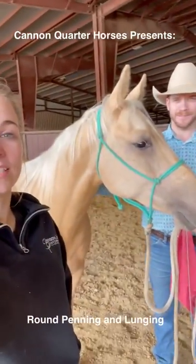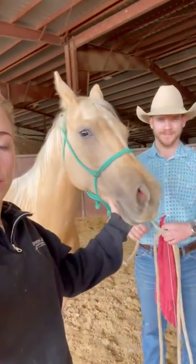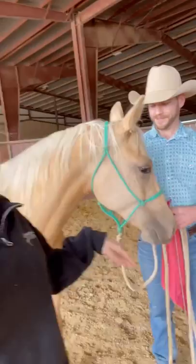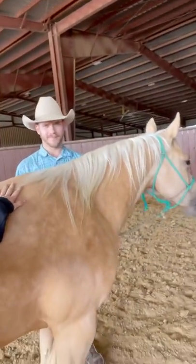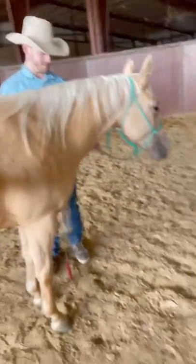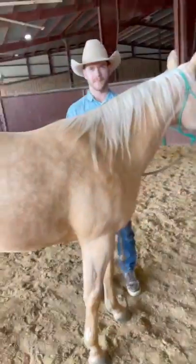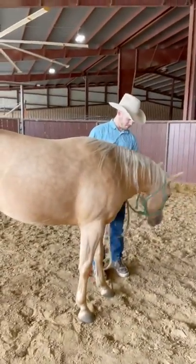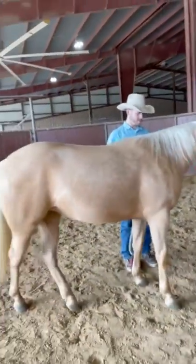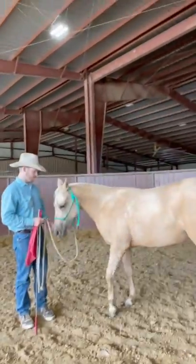Hello, we're here at Cannon Quarter Horses and today we're guest lecturing for equine safety and handling. We're going to do a lesson on round penning and lunging. This is Bob Mallory, our in-house trainer here at Cannon, and this is She's an Indian Outlaw, one of our Shiny Outlaw babies. She is currently a two-year-old, so she's already been through her round penning program and has been started under saddle, and she's going to be our demonstrator for today.